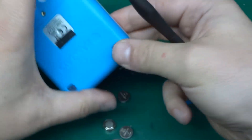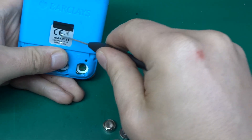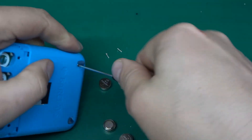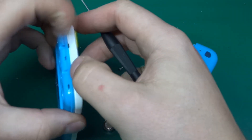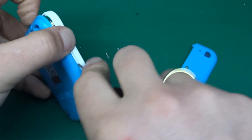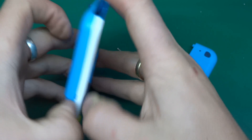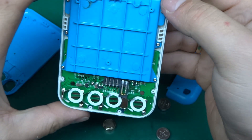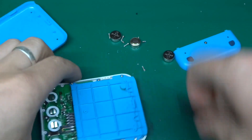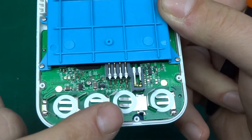It doesn't want to come apart, so there is definitely something else holding this — and yeah, there is a screw underneath. I'm wondering whether these devices are specific to an account, or whether they're just generic and they read off the card number, and based on the card number use some sort of algorithm to generate a code. We've got a card reader visible now, and more screws, and there is some circuitry visible already.